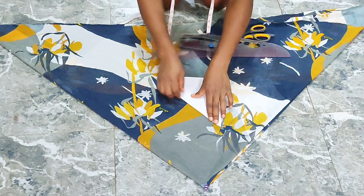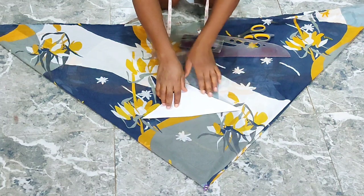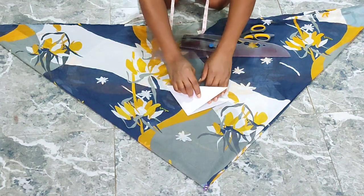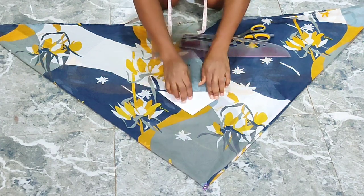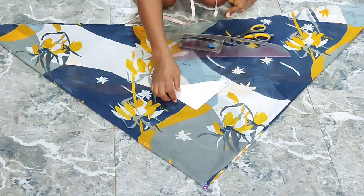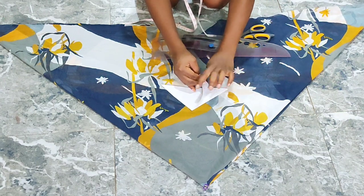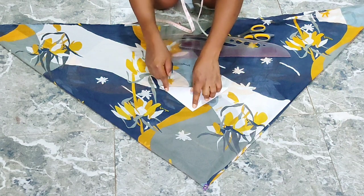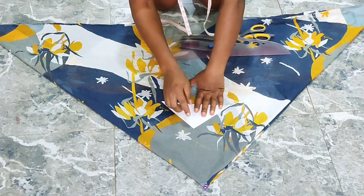First of all I made the first fold here which is like a triangle, then I made a second fold like what you see right there. The piece of paper and my fabric are now sitting in the same direction. These two sides here are going to serve as my sleeves, and this covered side here is going to serve as my front.